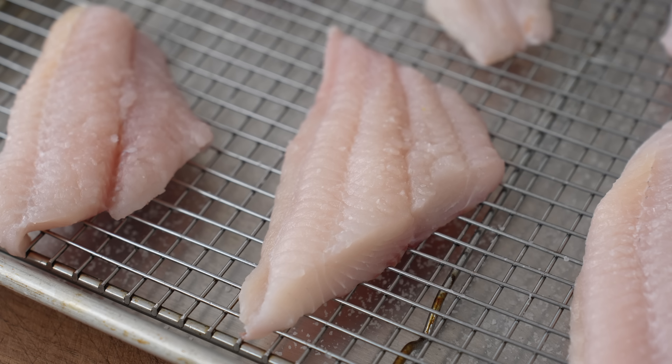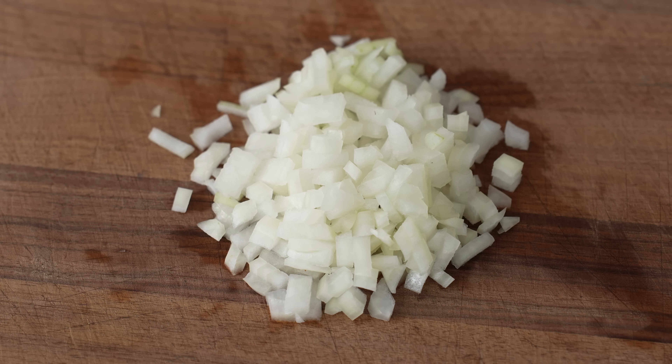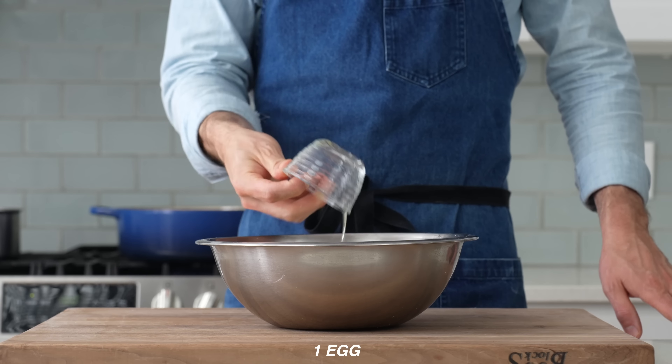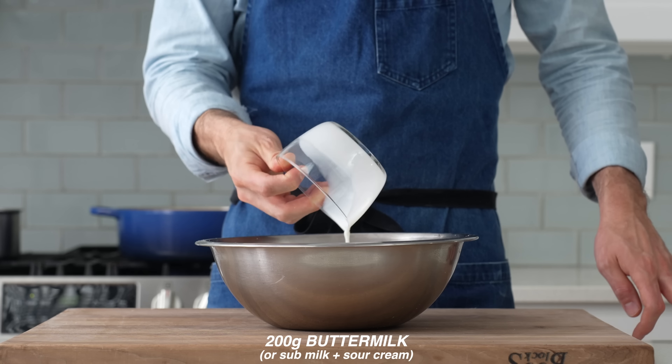While the oil comes up to temp, I'll bust out the batter for the hush puppies. Into a medium bowl I'll combine 65 grams of all-purpose flour, 150 grams of medium-to-fine grind cornmeal — I generally go for the generic Quaker brand — then 8 grams of salt, 10 grams of baking powder, 10 grams of sugar, 2 grams of cayenne pepper, and 75 grams of diced onion. I go pretty small on the onion because these fritters only fry for about two and a half minutes, and chunky onions would still be raw when you bite in. Next, 25 grams of melted butter, one large egg, and 200 grams of buttermilk.